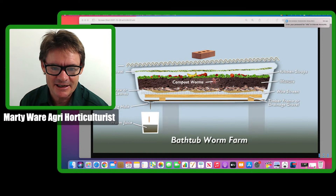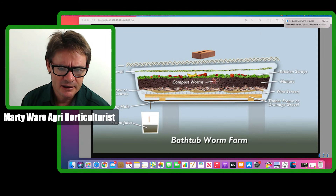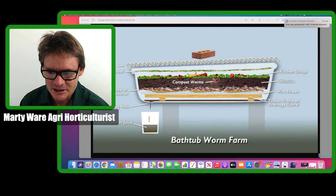You'd be surprised — within about three months you can start scaling up quite quickly, because at certain times of the year they breed so fast.